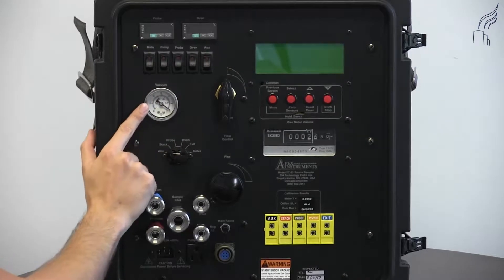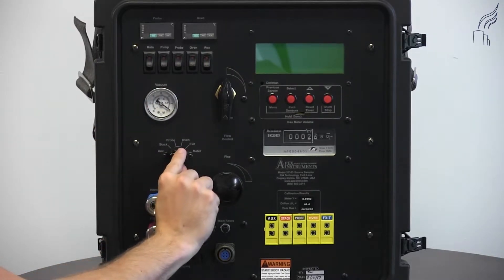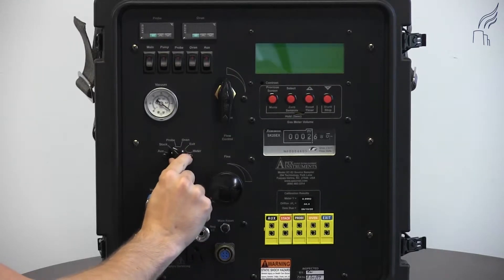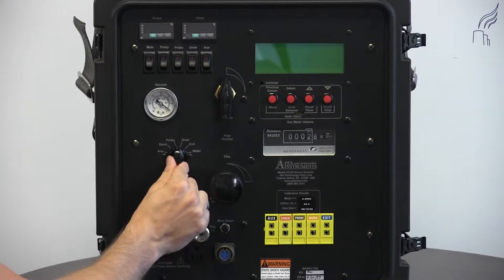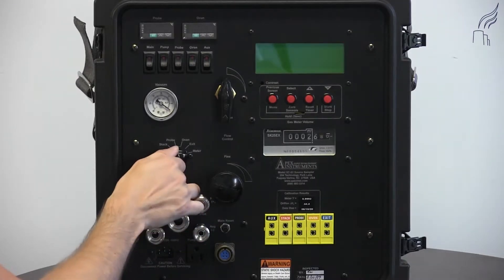Moving down, we have a vacuum gauge and our six-channel thermocouple switch. These channels include auxiliary, stack, probe, oven, exit, and meter.